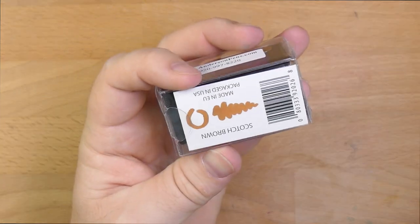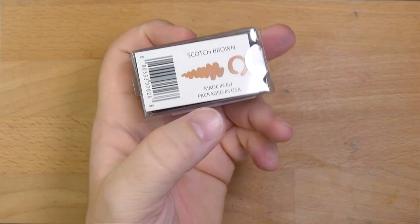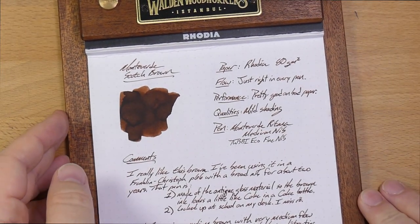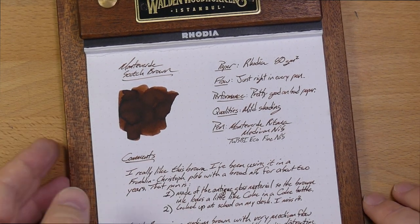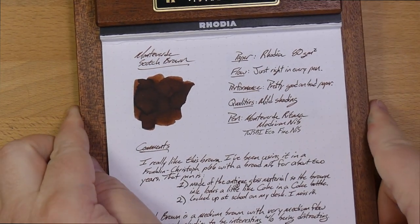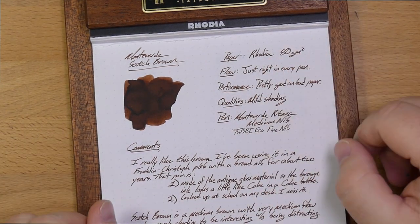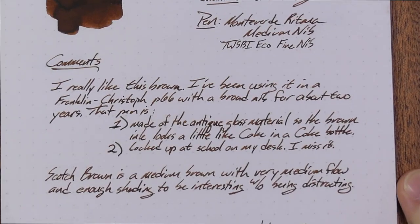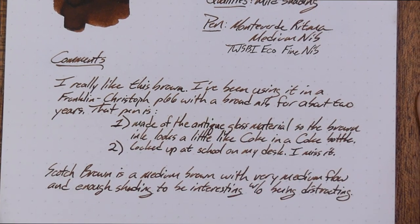Let's see what this ink looks like. The picture on the back is not super representative — it's way, way lighter than the actual ink. This is what the ink looks like: it's a pretty medium brown. It does have a lot of shading in parts of this swatch, though you're not going to see a huge amount of shading from the nib — just a little bit here and there.